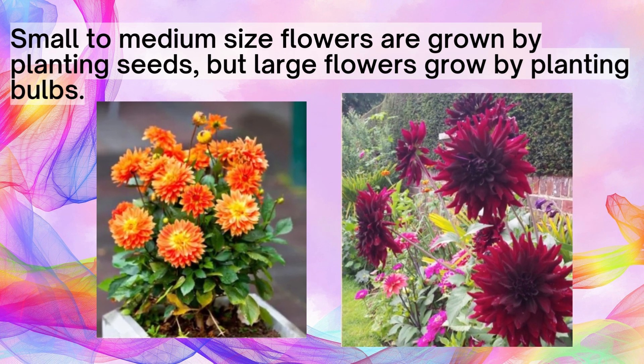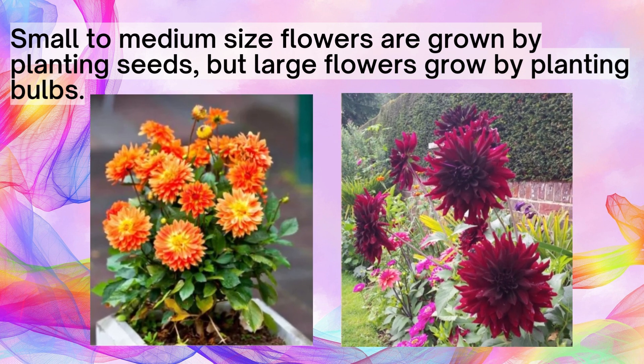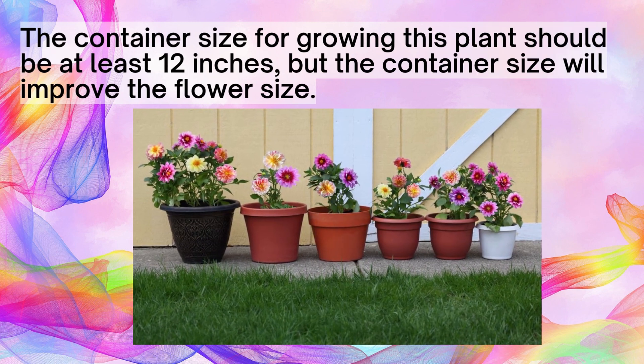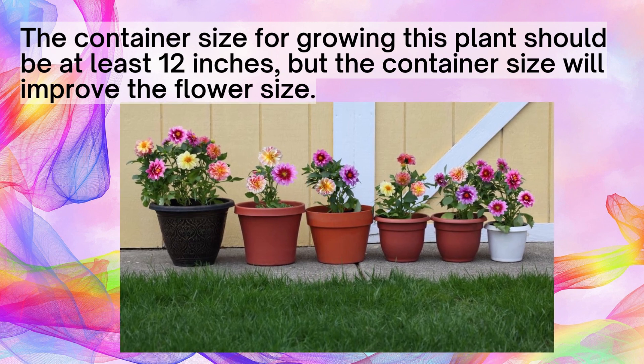Small to medium size flowers are grown by planting seeds, but large flowers grow by planting bulbs. The container size for growing this plant should be at least 12 inches, but a larger container size will improve the flower size.